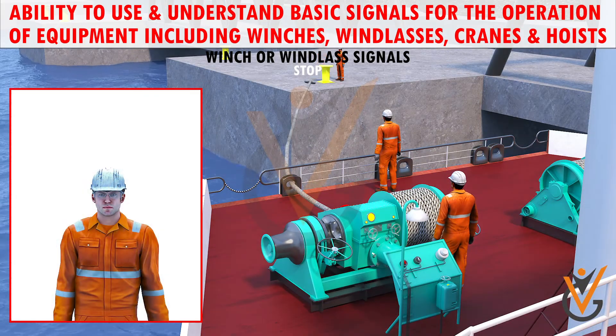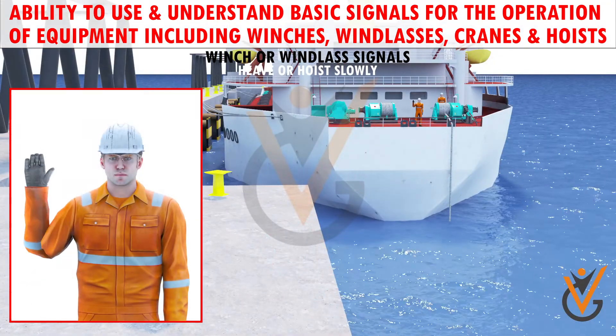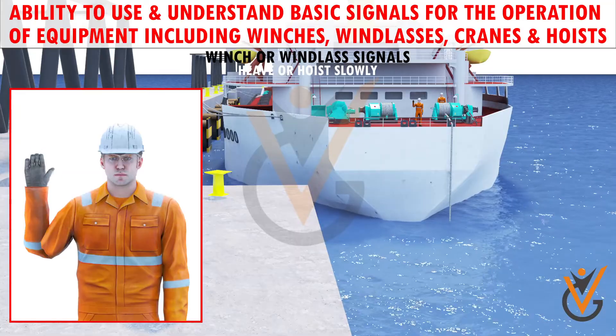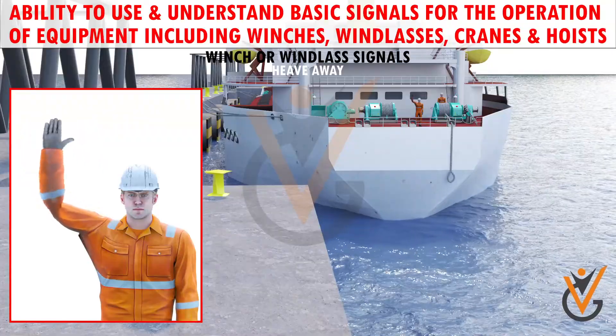Stop: both hands raised above the shoulders with open hands facing forward means stop. Hoist slowly: a raised hand with the fist being clenched and unclenched means hoist slowly. Heave away: a circular movement of the hand above the head means heave away.